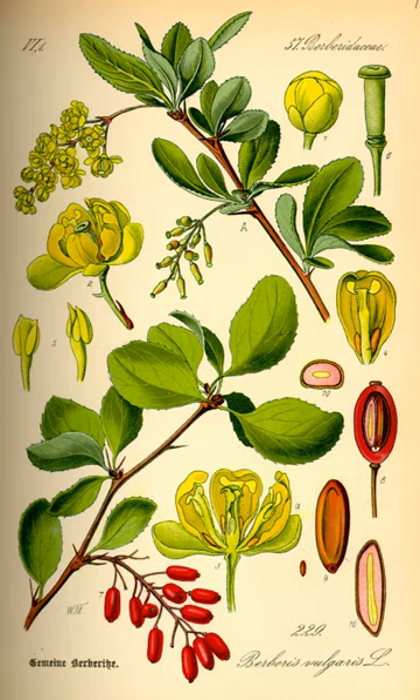The plant is both poisonous and used in folk medicine. It has been widely cultivated for hedges in New Zealand. Berberis vulgaris is the alternate host species of the wheat rust fungus, a grass-infecting rust fungus that is a serious fungal disease of wheat and related grains.